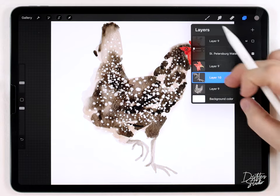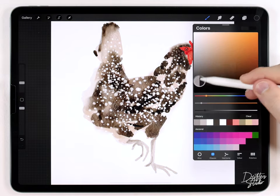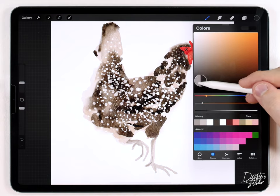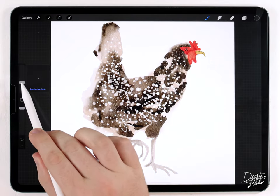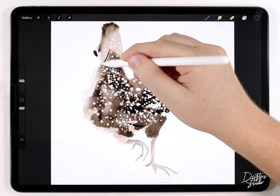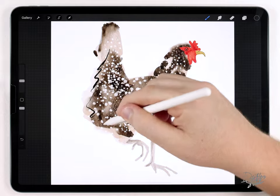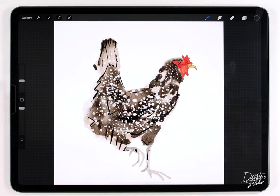Once that's done, I'll merge everything together onto one layer and do a couple of ink outlines. I'll make a new layer, select a really dark gray, grab the fine liner pen at a small size, and add some random abstract lines for details.